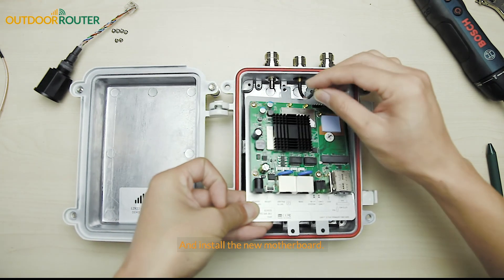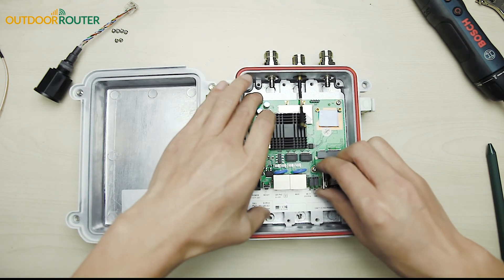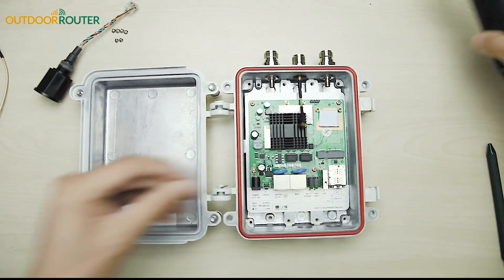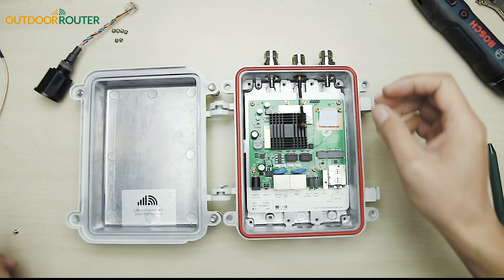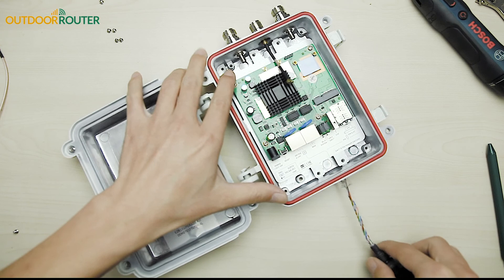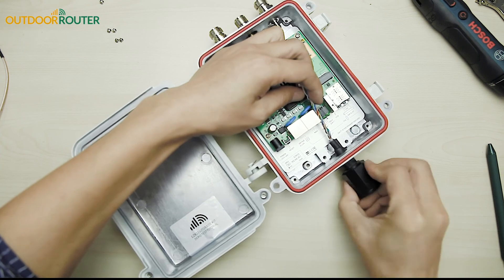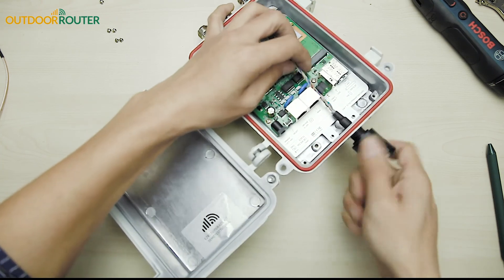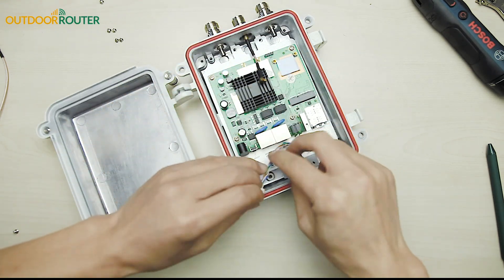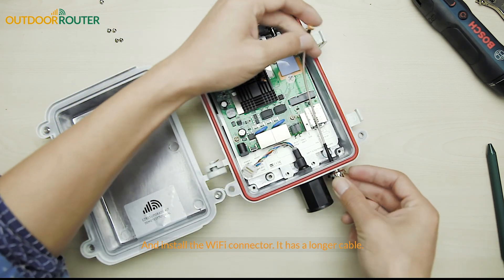Install the new motherboard. Install the PoE socket in the middle position, then install the Wi-Fi connector — it has a longer cable.